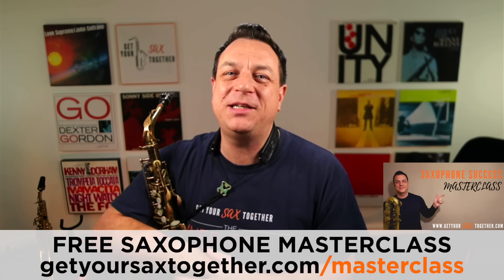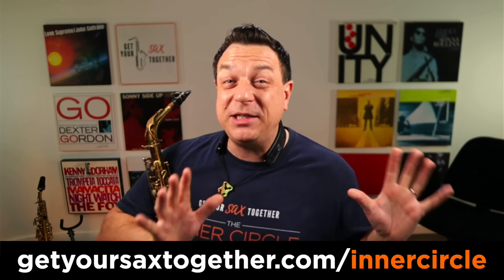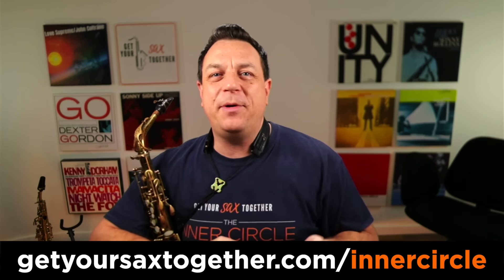Don't forget to go and check out the saxophone success masterclass. And if you love saxophone and you want daily contact with me and loads of insanely wicked content, check out the Inner Circle. It's the best place to be if you're an enthusiastic sax player — super affordable, less than a few cups of coffee a week. We have special guests, celebrity saxophone special guests, a monthly Q&A, a monthly inspirational solo of the month, and an amazingly busy and enthusiastic community. Until next week, make sure that you practice hard, practice smart, and enjoy your music.